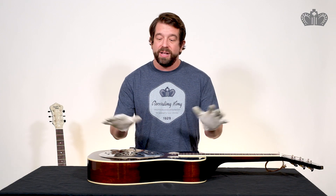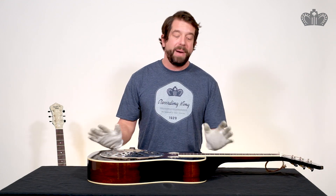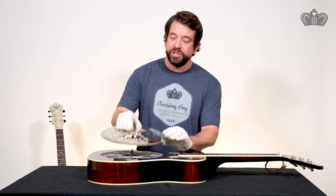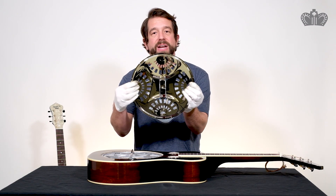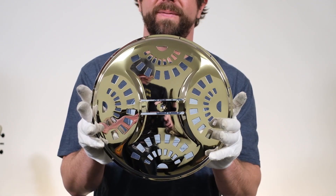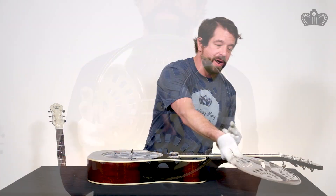I've got the Mickey Mouse gloves on so that whoever gets this guitar after me is going to have a nice totally fingerprint-free piece of metal here. We're going to look first at the Maxwell Series square neck resonator. First, the cover plate — this shape and this particular cutout pattern is a very traditional spider bridge style pattern, so you'll see that on a lot of spider bridge instruments.